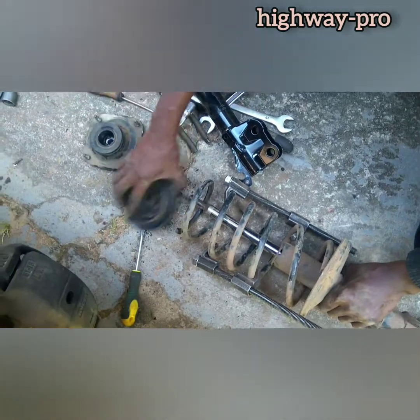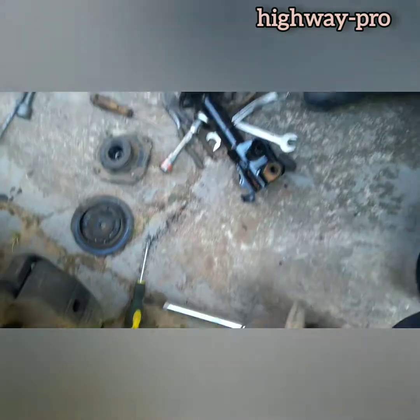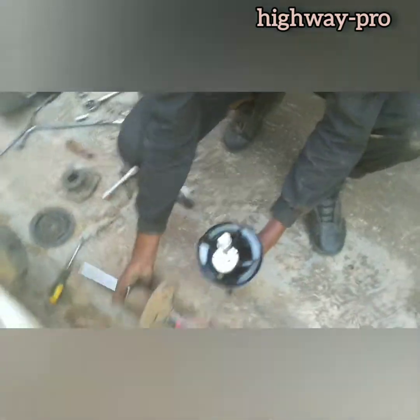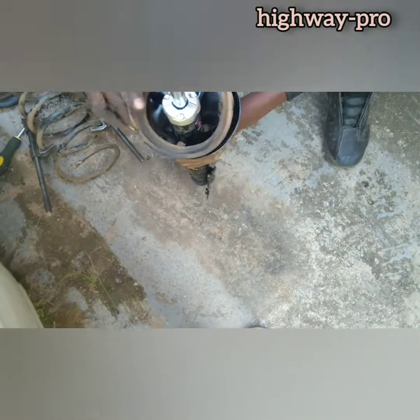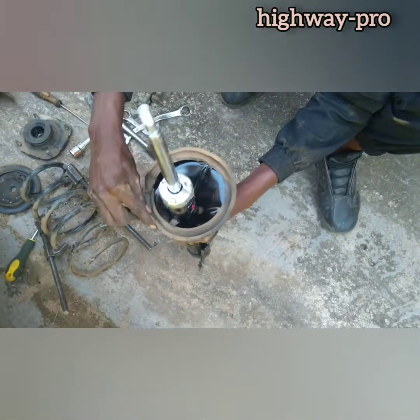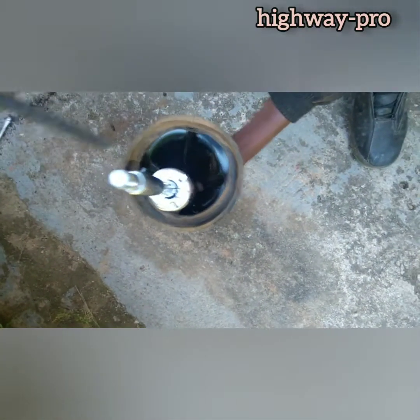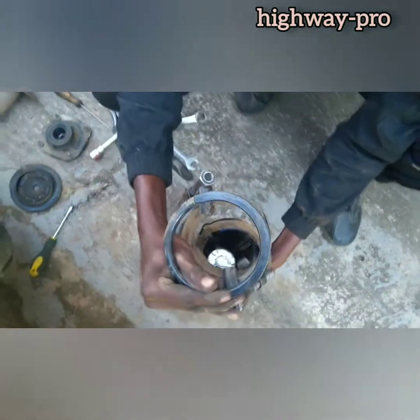It is compressed. These things are compressed and I will remove the shock pad. There we go. And I will fit the spring to the new shock.